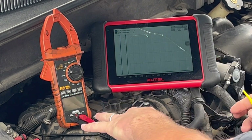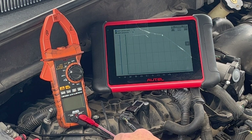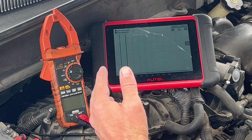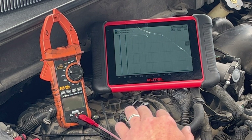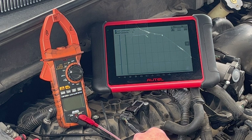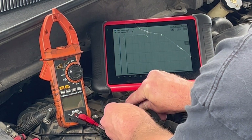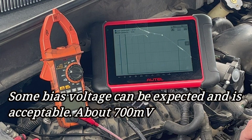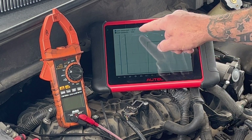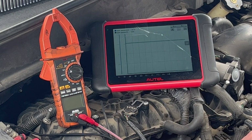Remove the jumpers. We know that the signal wire and the 5-volt reference wire are good. The ground's job is to pull that 5 volts down to ground. Now when I plug this sensor in, we should see almost zero volts. But we're at 3.84 volts — so we've got an issue with this ground circuit.